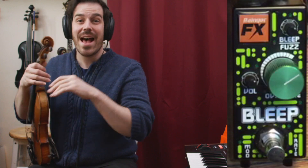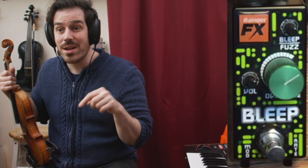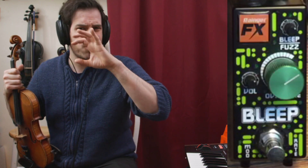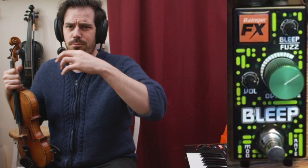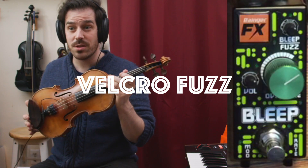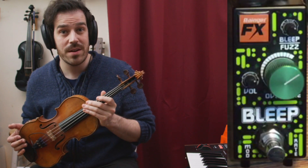You already know what I'm going to say — I love weird gated fuzzes. You can hear that as the note dies off, there's a noise gate in there that's clamping down on the extra signal and sort of chopping it off. It means that when you start the note, it has this sort of ripping entry sound. Some people call this a Velcro fuzz. I like Velcro fuzz — it's fun, especially with an acoustic instrument when you're trying to avoid feedback.